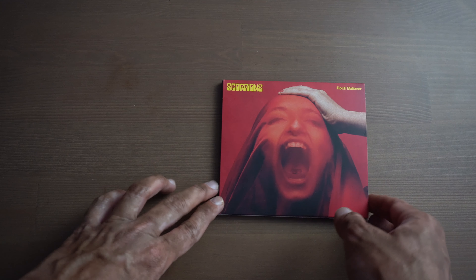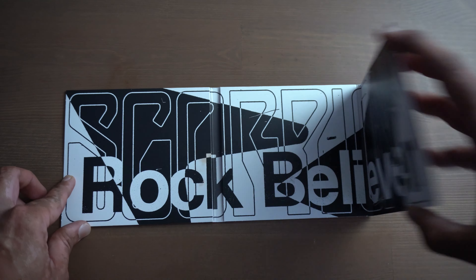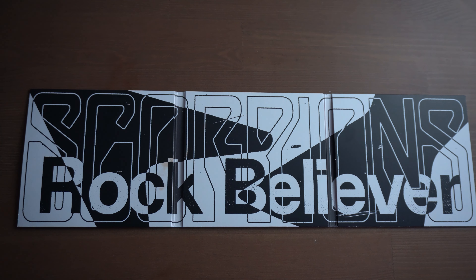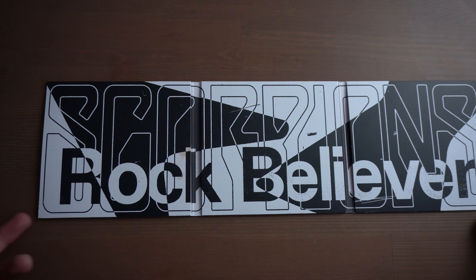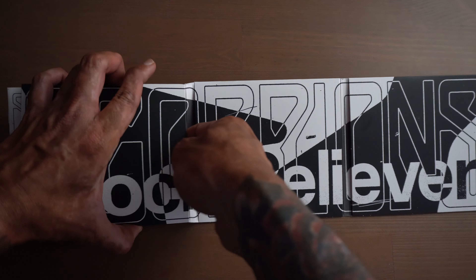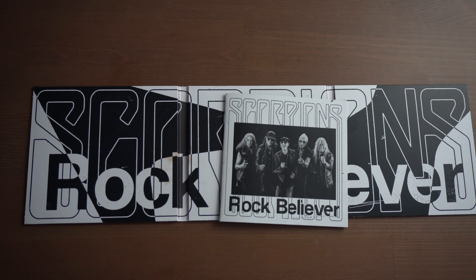So this is the CD, and this is the back of the CD. You can open it up like so and then you see this written in the middle — Rock Believer — which is pretty cool. And let's look at the booklet. This is a 20 page booklet.